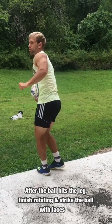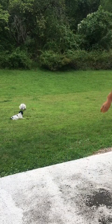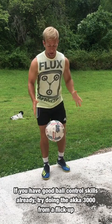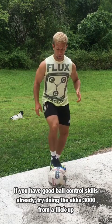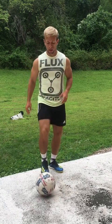As your calf hits the ball up in the air, you should follow through and strike the ball with your laces. Now you can't pick the ball up during a game and drop it next to you like this so that it bounces, but you can use your foot to flick the ball up in the air. Try to use your strong foot to flick the ball up towards your waist.